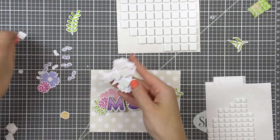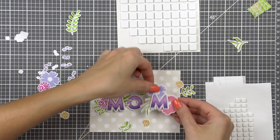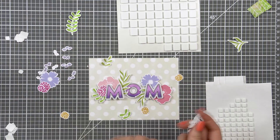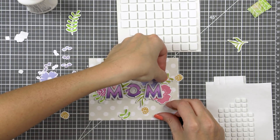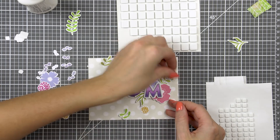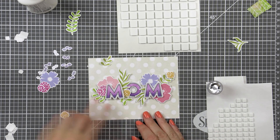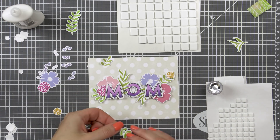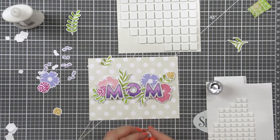I used some more foam adhesive squares to foam mount the elements in place and you can see that I removed the letter M completely from the background and popped it up on my die cuts and then foam mounted the die cuts onto the card. So there is a double layer of dimension there and that's the way I like to make my cards. If you worry that there's too much dimension for mailing, you can use thinner foam adhesive squares from scrapbook adhesives — they're twice thinner than the regular foam adhesive squares or tape.